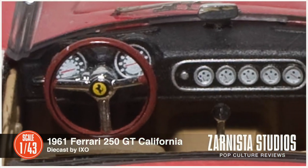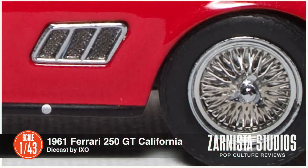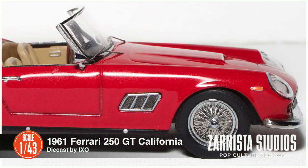If what you collect is TV and movie memorabilia in 1:43rd scale, this will fit perfectly into your collection. We hope these detailed photos will help you decide if this one is right for you.